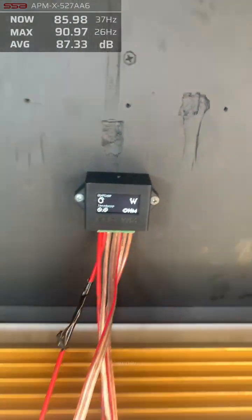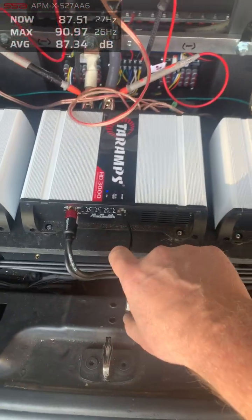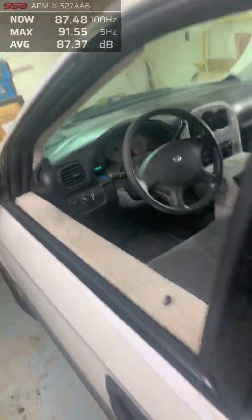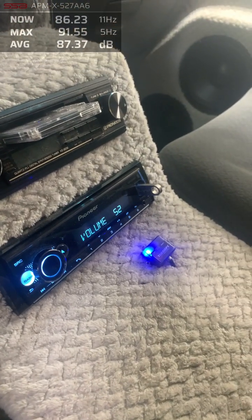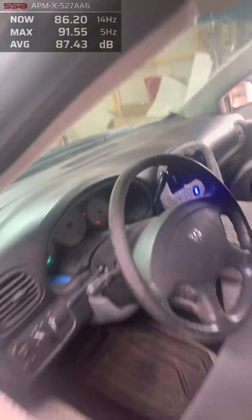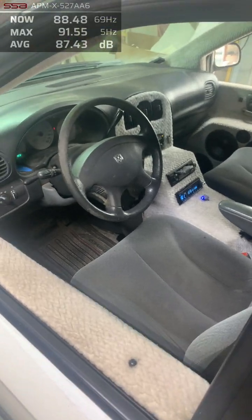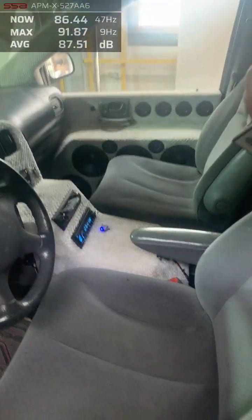We're going to clamp this setup with the basic garage wattmeter — first time I've clamped this setup. The amp in the middle is the one I have the clip indicator connected to on the console. We'll clamp that amplifier at volume 52, at 30 hertz. The mic is on the glass, on the windshield, and the driver window is open. Let's put it on peak hold.